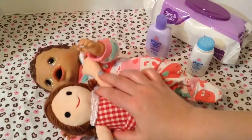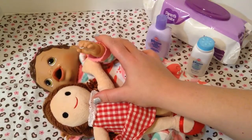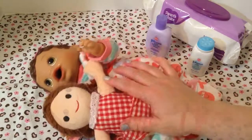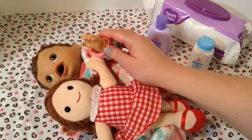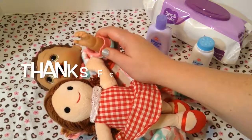And Olivia is going to snuggle her. Anyway, guys, thank you so much for watching. Please give Olivia and this baby doll a big thumbs up and please share this video with your friends. Go ahead and subscribe if you're not already subscribed. Thanks for watching — say bye!